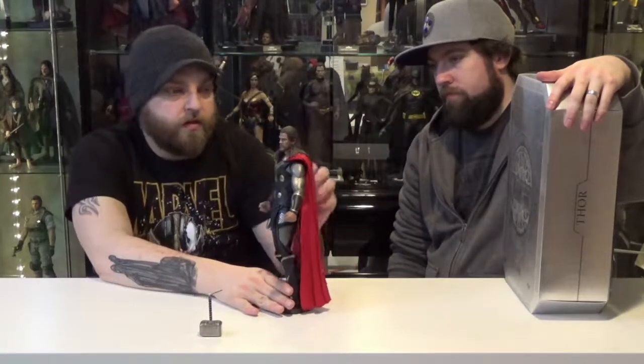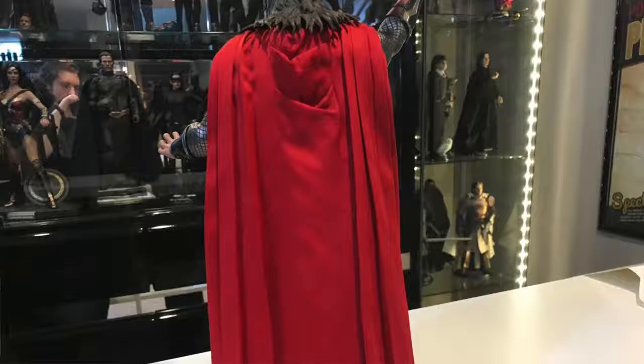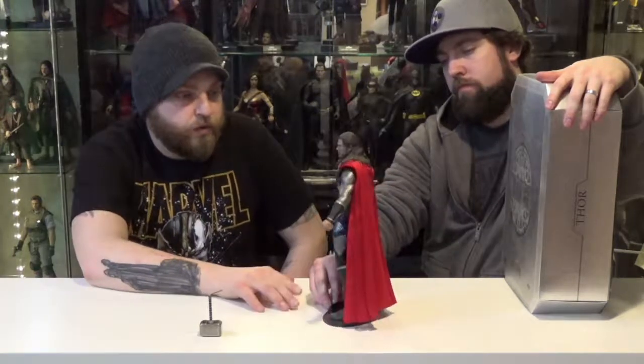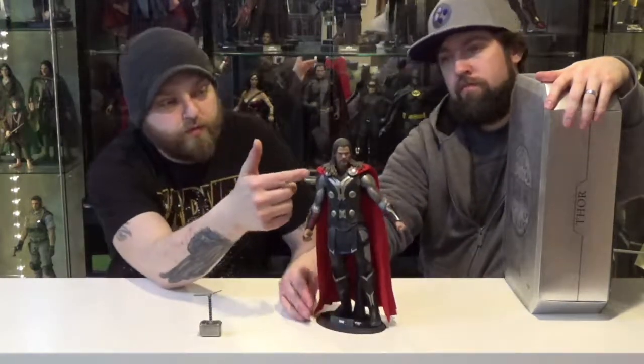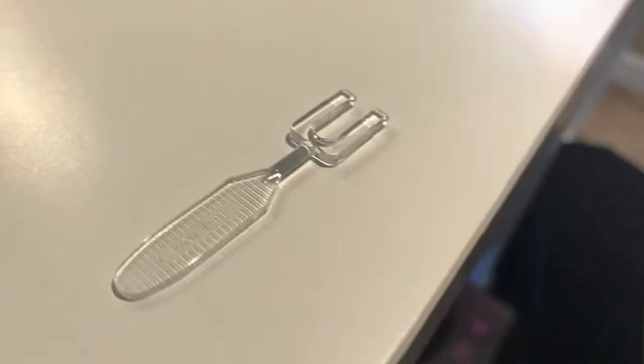They also put a cool, kind of stiff part on the cape to keep its shape over his shoulders — that iconic big, flowy look that Thor's cape has. Lots of detail on the actual costume itself. The cape is removable; it just has pegs, and they actually include a little prong in the case to pop them out. Let's talk about packaging.